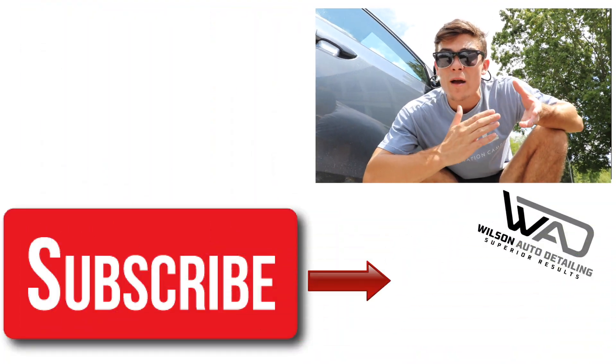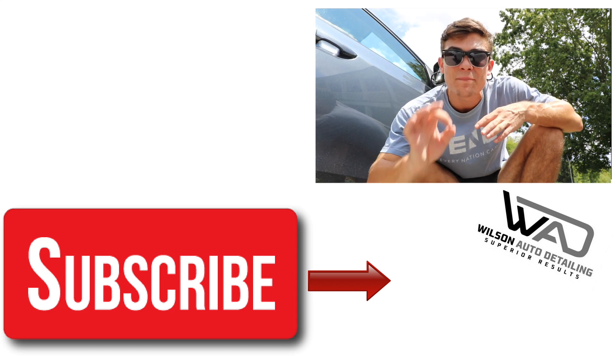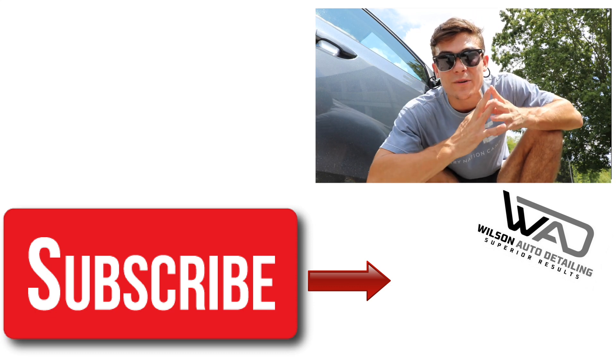If this is your first time here, definitely consider subscribing because I come out with daily videos on products, tools, strategies, communication skills, business skills, and so much more — all in an effort to help you professional detailers become more successful and profitable in your businesses. On this channel, I share the exact strategies that allowed me to turn my auto detailing business into a full-time income with only part-time hours. So if you're interested in that, definitely subscribe. From Luke here at Wilson Auto Detailing — keep working hard, and I'll see you guys in the next video.